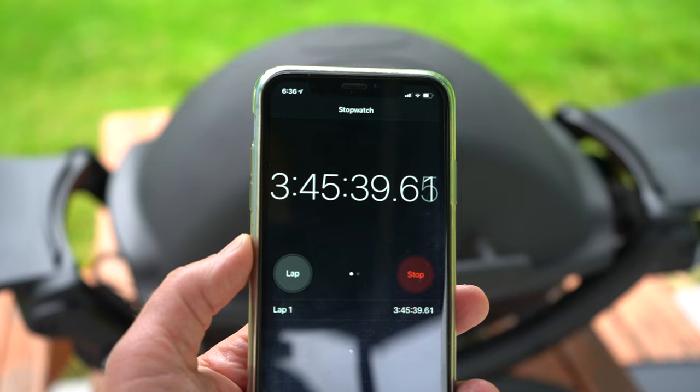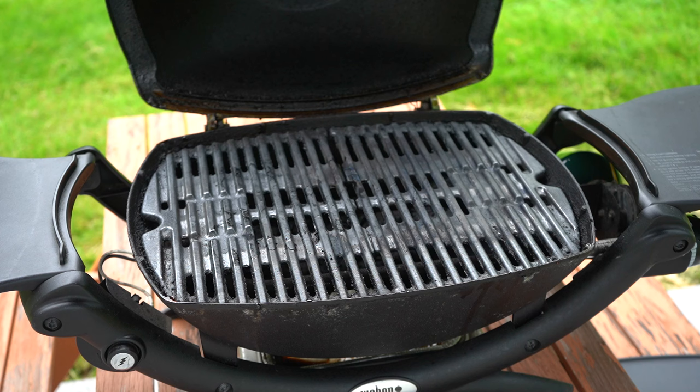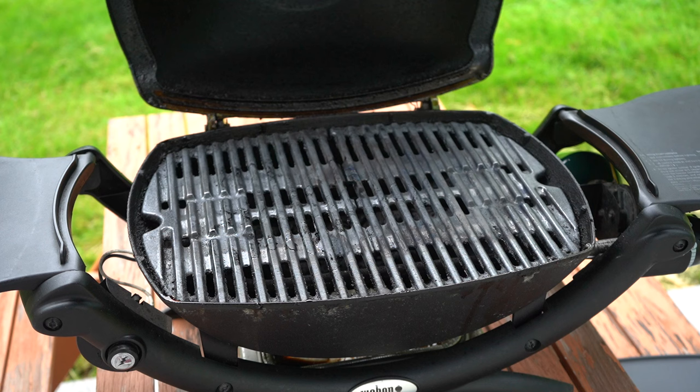Okay, so here we are now at 3 hours and 45 minutes, and the temperature gauge is starting to drop — I'm thinking the flame has gone out. And yes, the flame is out. So 3 hours and 45 minutes, pretty much on the nose — that is how long a Coleman one pound tank lasts on the Weber Q at medium heat: 3 hours and 45 minutes.